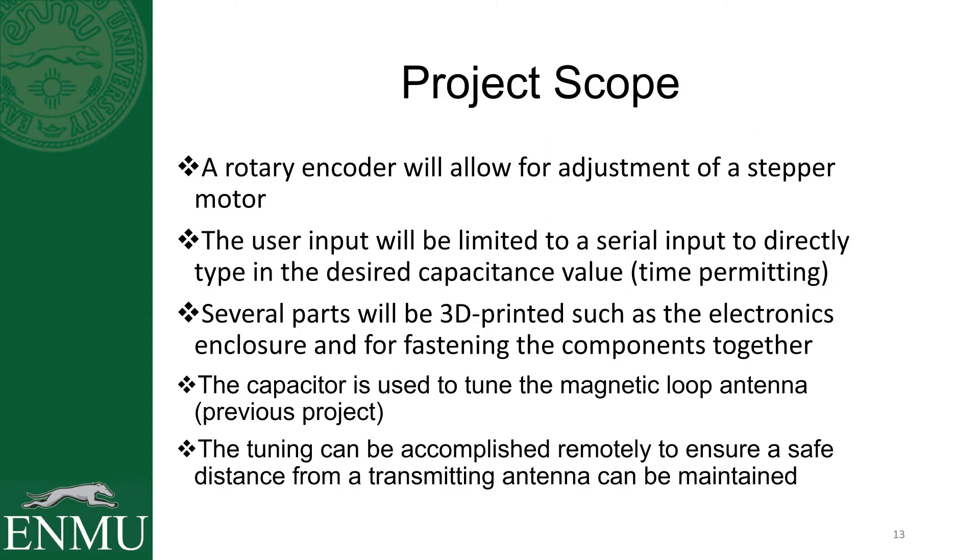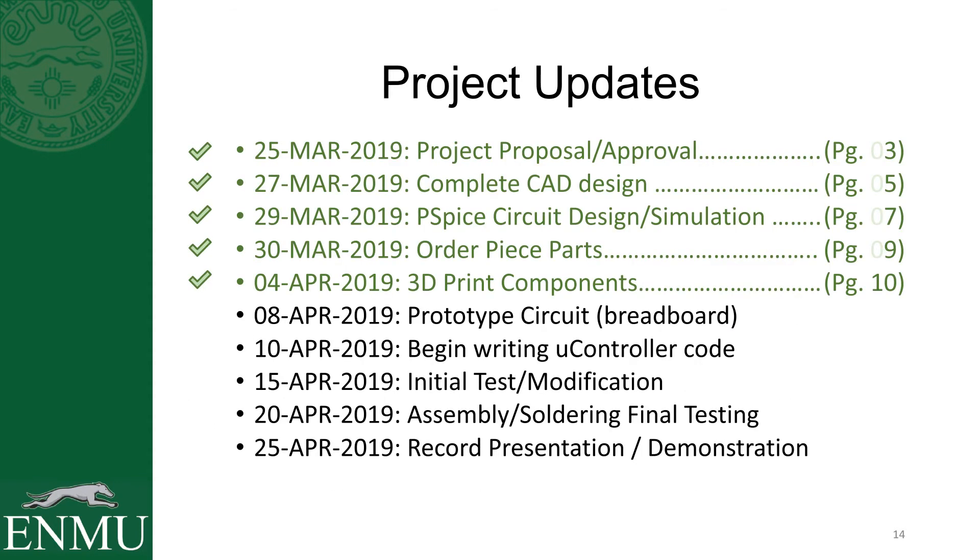To recap the scope of the project: a rotary encoder will allow for adjustment of the stepper motor; user input will be limited to serial input so I can do either keyboard or that rotary encoder if I have time; several parts will be 3D printed — I've already shown that; I'm also going to 3D print an enclosure for my electronics. The capacitor this assembly is going to be tuning is from my previous project, my magnetic loop antenna — so I'm just automating the tuning of that antenna. That can be accomplished remotely to ensure safe distance from a transmitting antenna can be maintained. The next things I have to do are prototyping the circuit and beginning to write the code for my microcontroller.